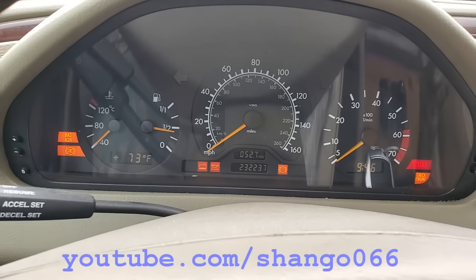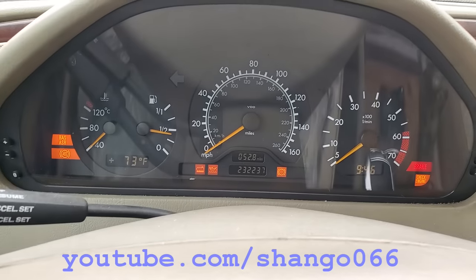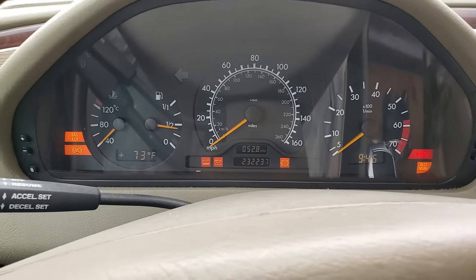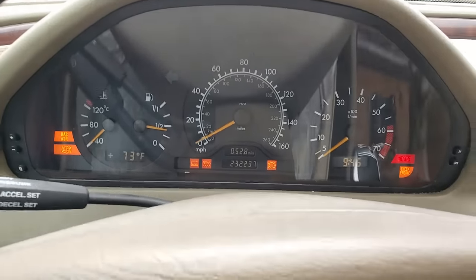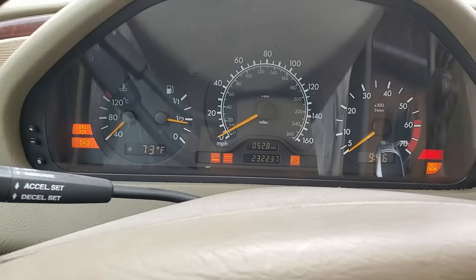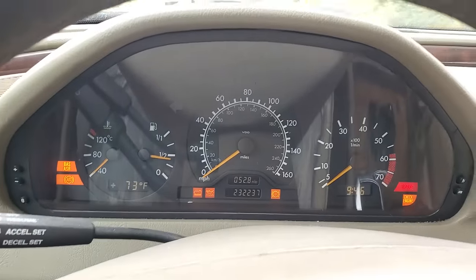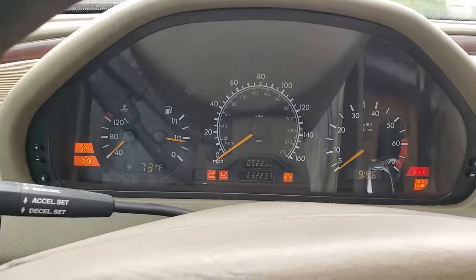This is a Mercedes C230 and this dashboard thing is wigging out. The problem is it's setting a P1747 code and a check engine light, so it will not pass emissions. There's not a lot of information on that code.